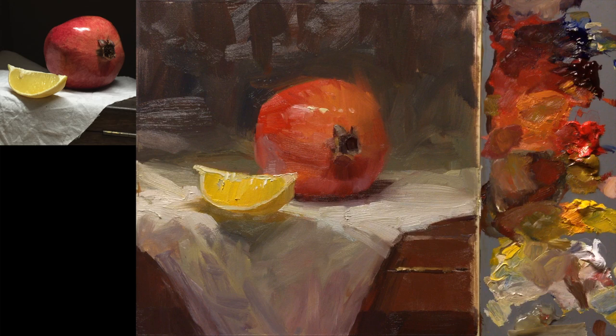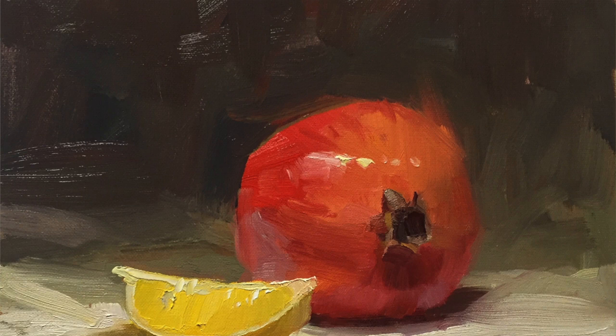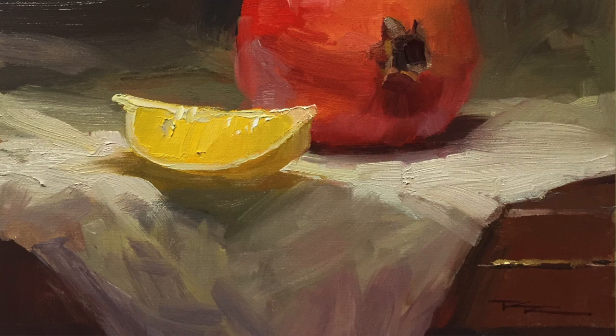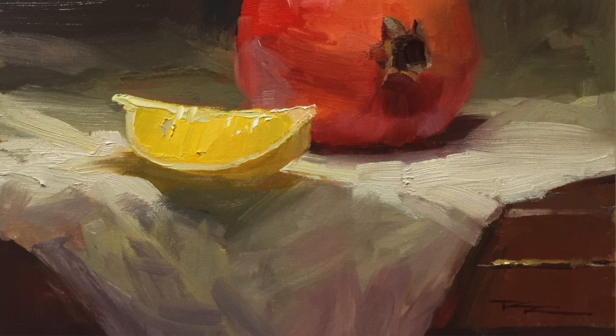Now we're down to the very smallest brush — this rigger or liner brush — and all I'm going to do with that is sign it. Rosemary & Co do a full range of all sorts of interesting brushes, but these are the particular ones I use to get my style of painterly effects. I hope you've learned something from that, and I hope you buy some of these brushes. Go check them out — happy painting, I'll see you in the next one.